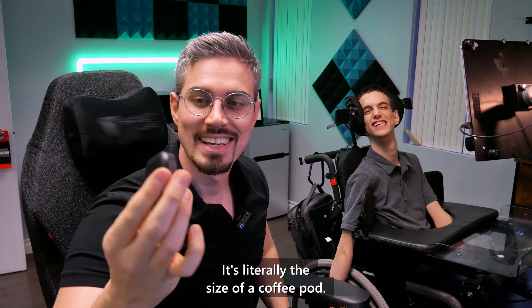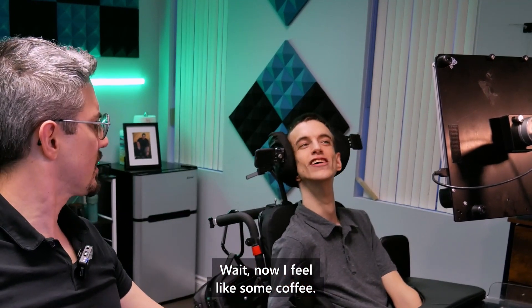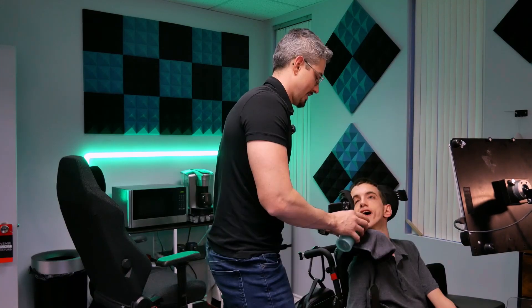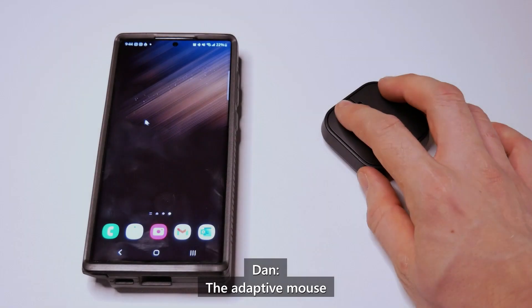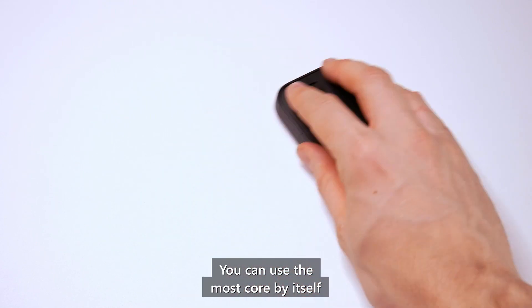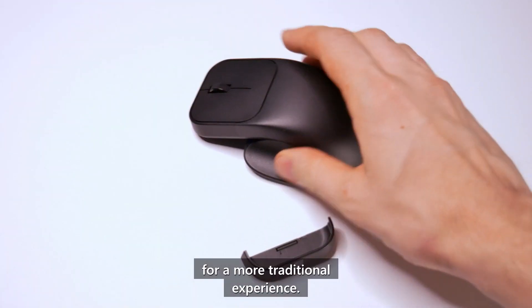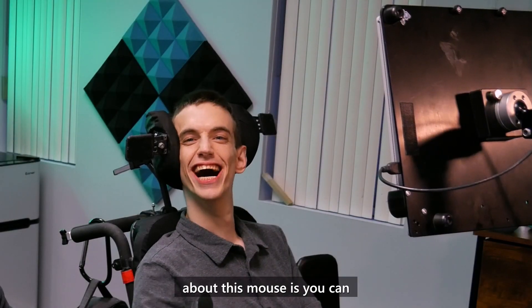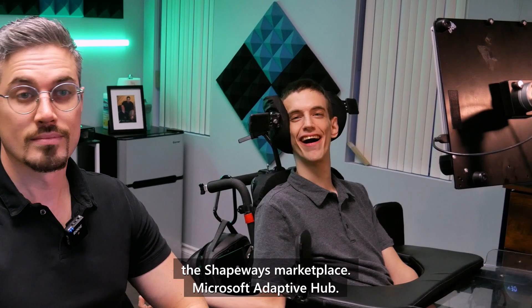Microsoft Adaptive Mouse. Look at this thing — look how small it is. It's literally the size of a coffee pod. The Adaptive Mouse connects wirelessly to up to three devices or via USB-C connection. You can use the mouse core by itself as a comfortable and compact mouse, or you can personalize it by attaching a Microsoft Adaptive Mouse tail for a more traditional experience. You can also customize it by adding from a collection of 3D printed components currently available from the Shapeways marketplace.